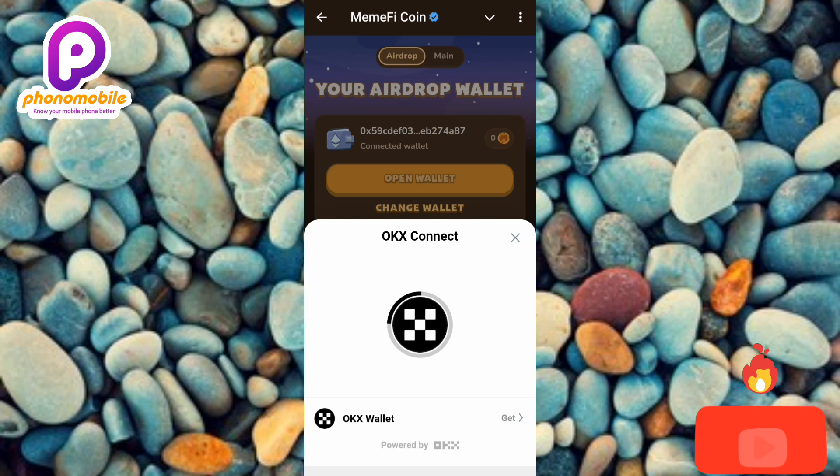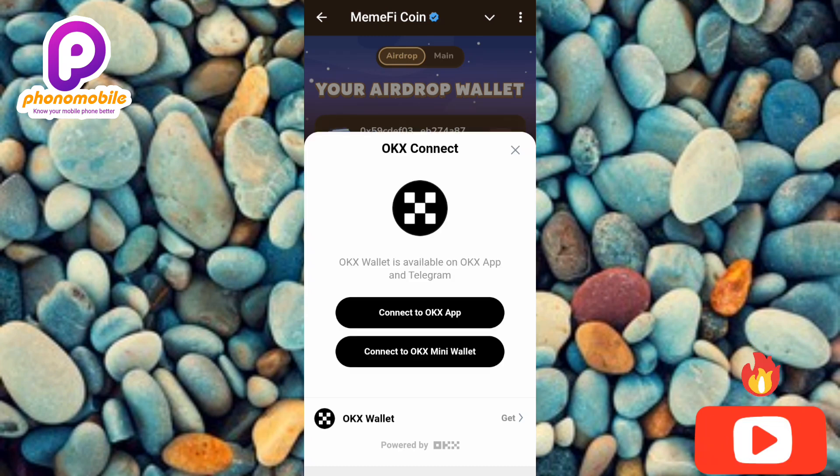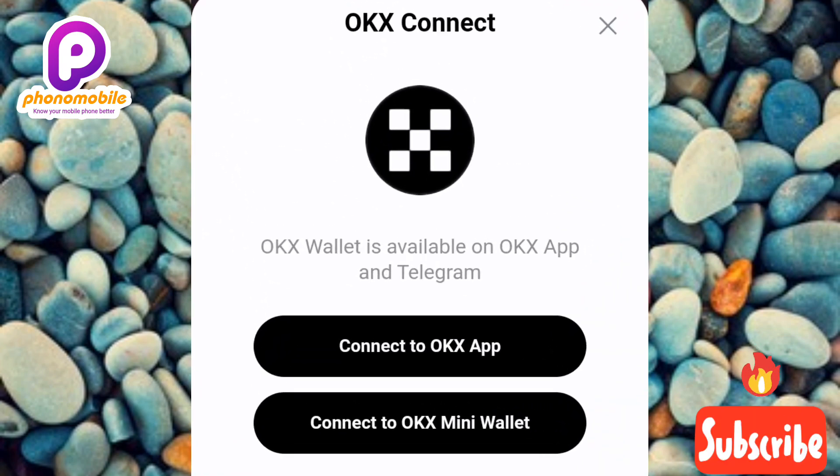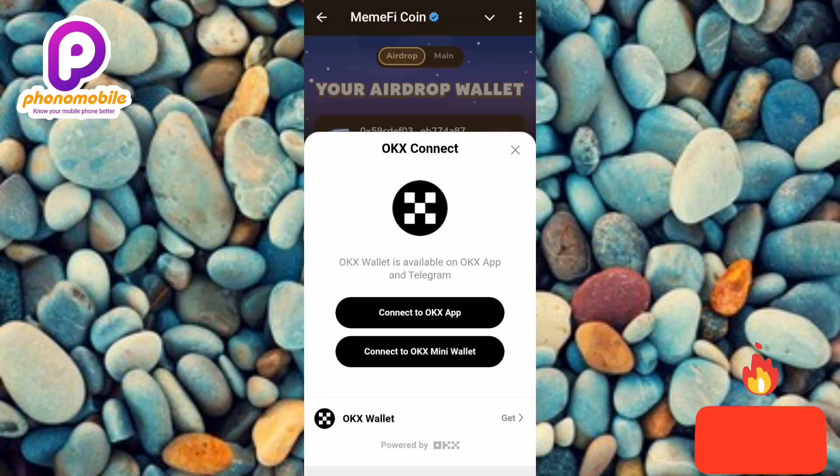Now you can see the OKX connection is loading — let's wait a few seconds. Next you can see what's written: 'OKX Wallet is available on OKX app and Telegram.' You can decide to use your OKX app or your OKX on Telegram. I'll use my OKX app, so I'll tap the first option. If you created an OKX wallet on Telegram, tap the second option.